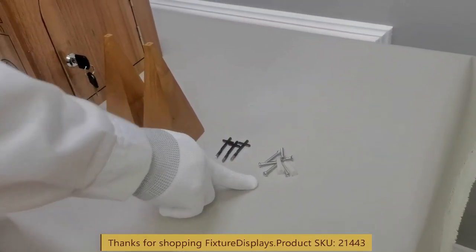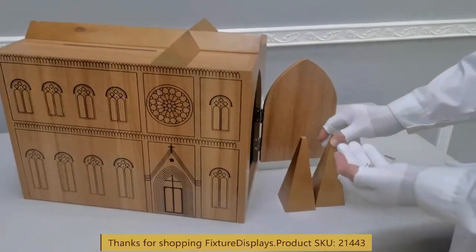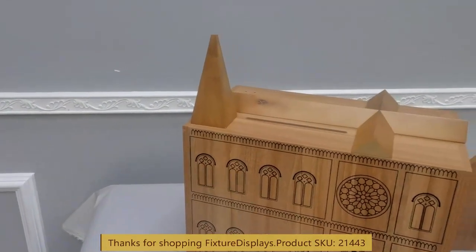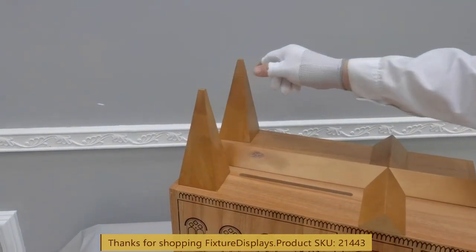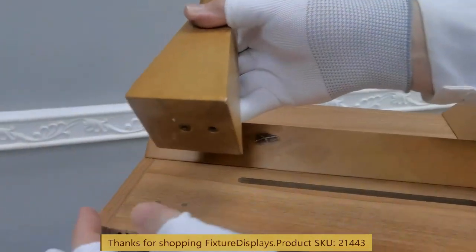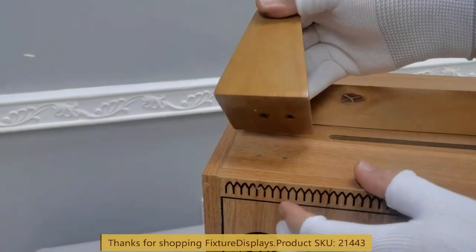The only two parts to assemble are the steeples. Now before you fasten, you want to match up the hole orientation. The holes are stitched in this way — one side is longer than the other, and the reason, of course, is for ease of assembly.